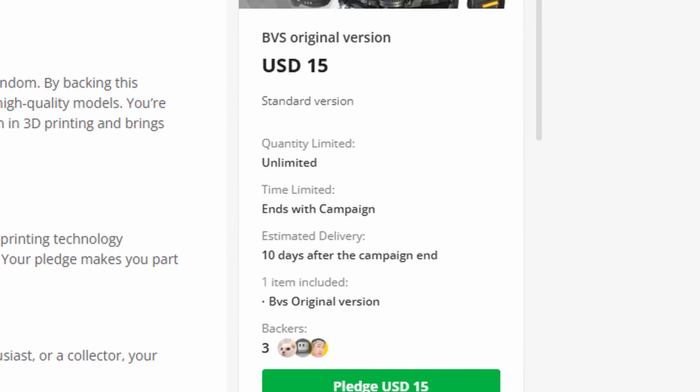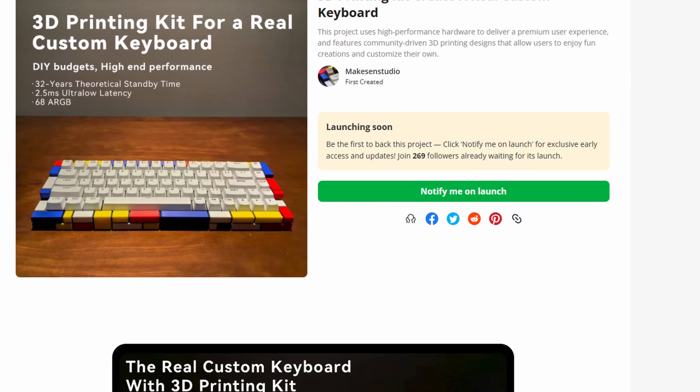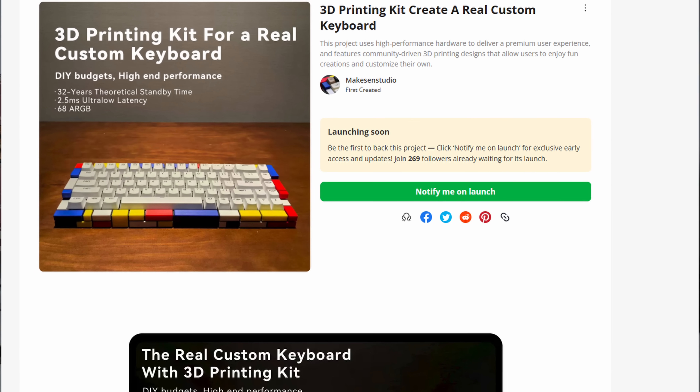One of the more interesting things is I actually had one of these companies reach out to me — I would say this was in May — and I wasn't quite sure if they were legit. That's actually the Make Sense Studio. I had never heard of them and they told me they were going to be launching soon. I asked if they were launching on Kickstarter and they said no, it's something like Kickstarter but we can't give you more details. I still gave them my address and lo and behold, here they pop up. They did tell me they were working with Bambu Lab, so I probably should have seen this coming.